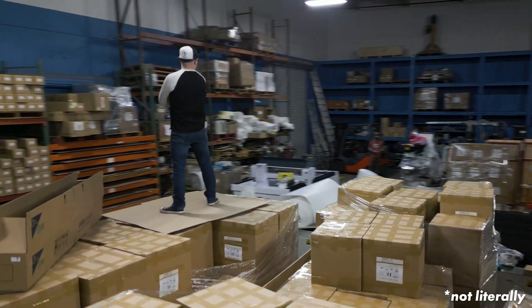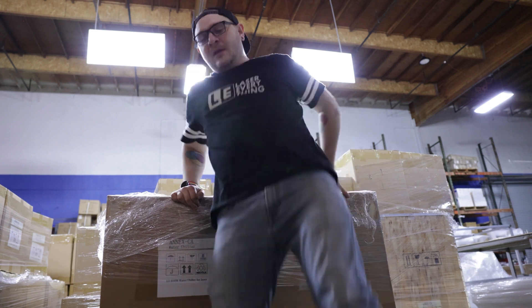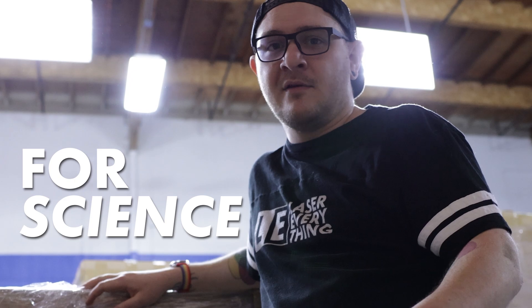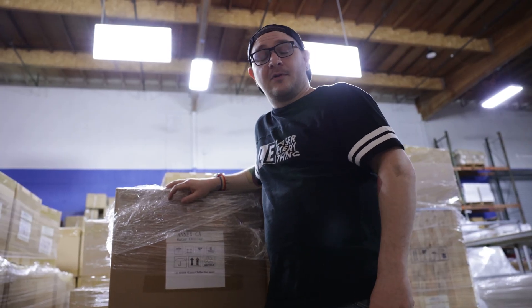Hey guys, what's up? It's Alex over at Laser Everything and we're here at Light Object where they have literally thousands of water chillers, and these things are awesome. Michael and I are going to take one apart. We're going to put some scalding hot water in it for science and we're getting started right now, so don't go anywhere.